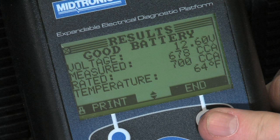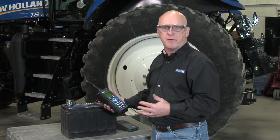And here's our result: good battery. We measured 12.6 volts and 678 CCAs on a rating of 700, and the decision is good battery.